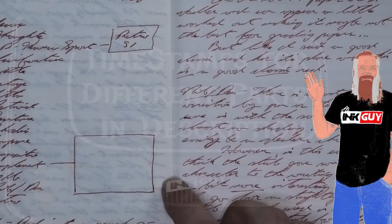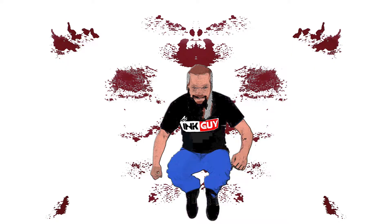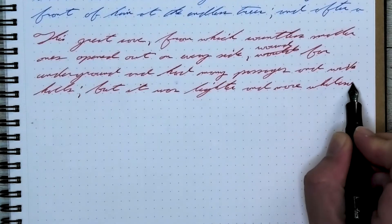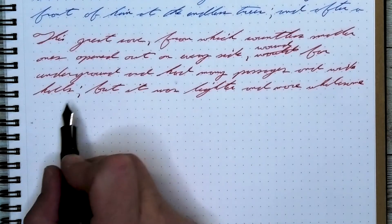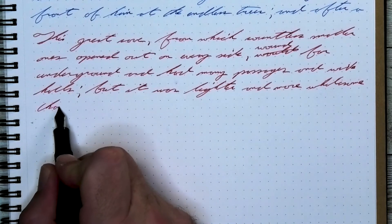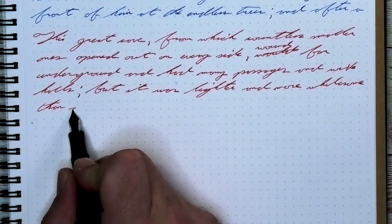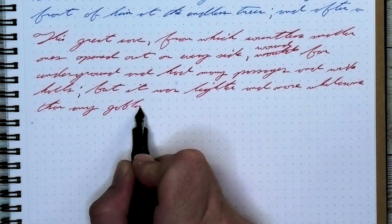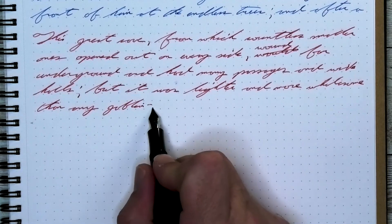Here is Visconti Bordeaux, a red ink. Let's jump straight to the end with my opinion on this ink. The paper I'm using here is a Maruman Mnemosyne notebook. Red isn't usually a go-to color for me, but a good classic red always has its place, even if it's named Bordeaux.